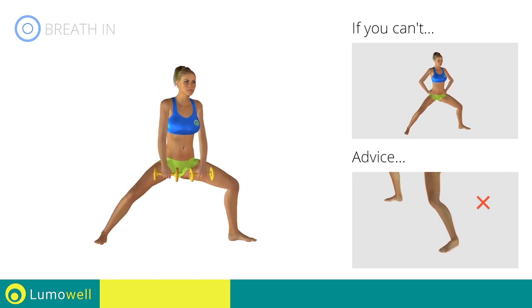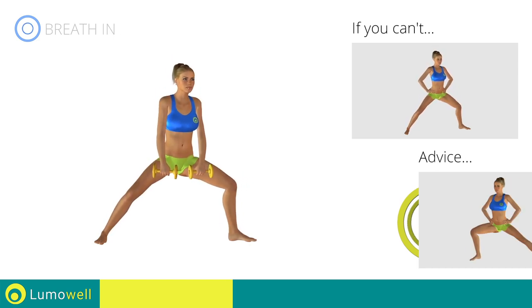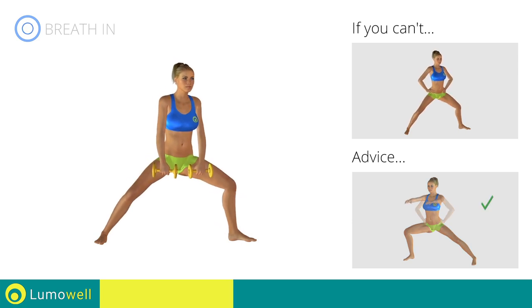Be sure not to bend the outstretched leg. For a better balance, try stretching your arms forward.